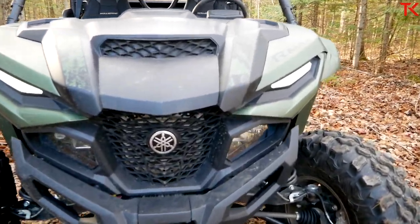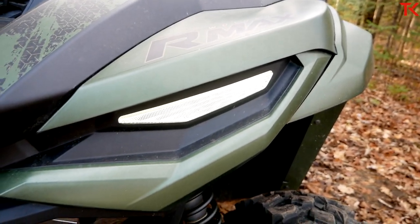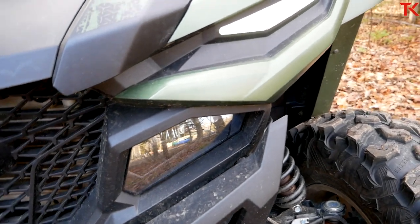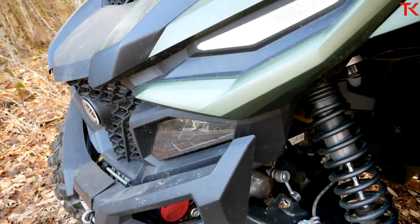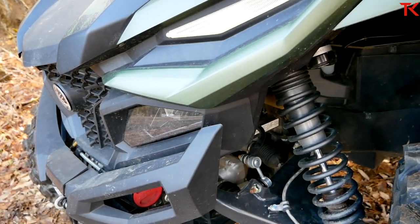Another thing you might have noticed are the lights. We do have updated lights here — LEDs up top for that super cool look, and proper headlights down below. They are two-stage headlights and you can see them working right here. I haven't put them to the test in the dark yet, but it looks like a seriously capable lighting setup on this machine.